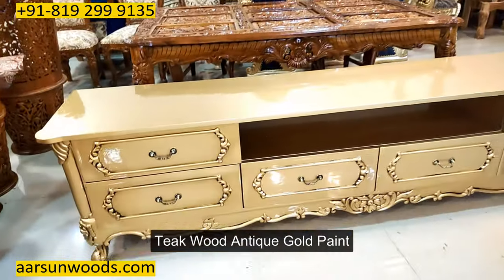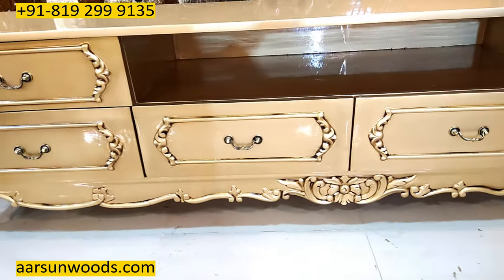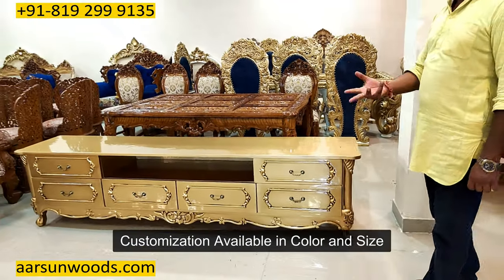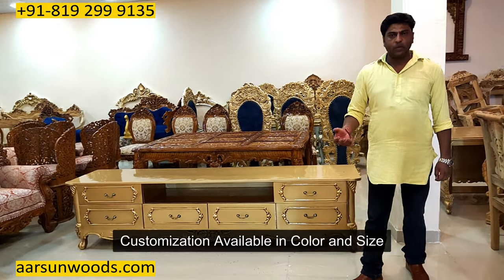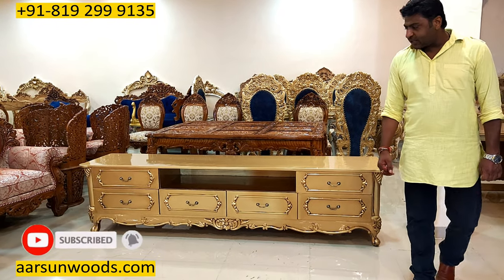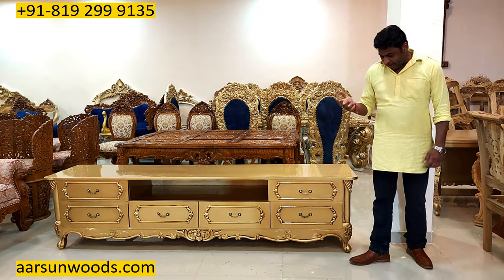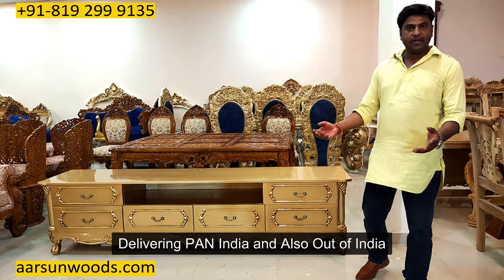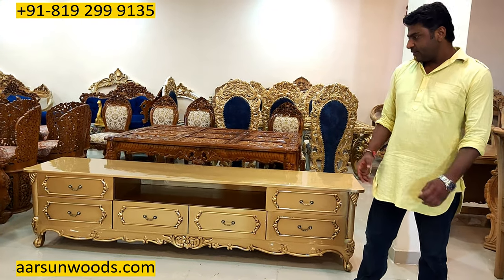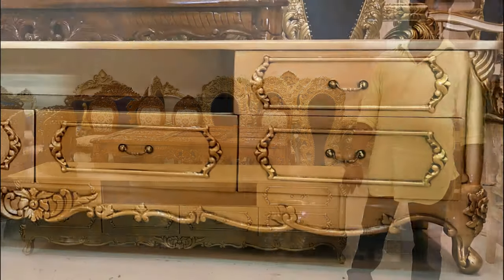This is teak wood with antique gold paint. If you want some other color — natural finish, walnut finish, white, gold, off-white with gold, any color — we can do that for you. Size we can make according to your choice and the design is in front of you. If you like some other design, let us know. This one is going to Bangalore; anywhere in India we can deliver. Out of India we are delivering to most locations — contact us and we'll get the pricing as per your requirement. This is the work of Arsan. Hope you like this, thank you so much.